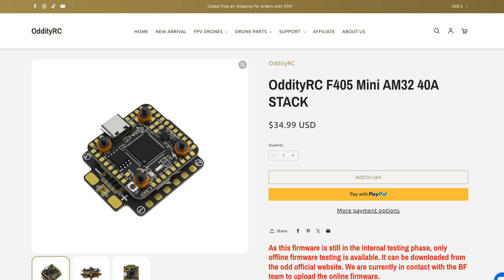What they are making is an incredibly cheap stack. It's got an F405 flight controller and a 40 amp ESC 4-in-1 board running AM32, and it costs $34.99. Now to be fair, you guys in the US — who knows what you'll pay with the tariffs? Nobody does, but that is the price, which is pretty spectacular.